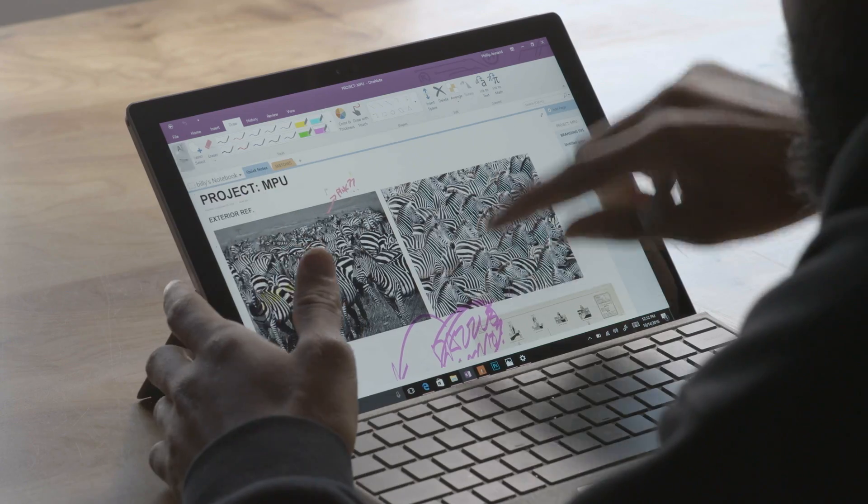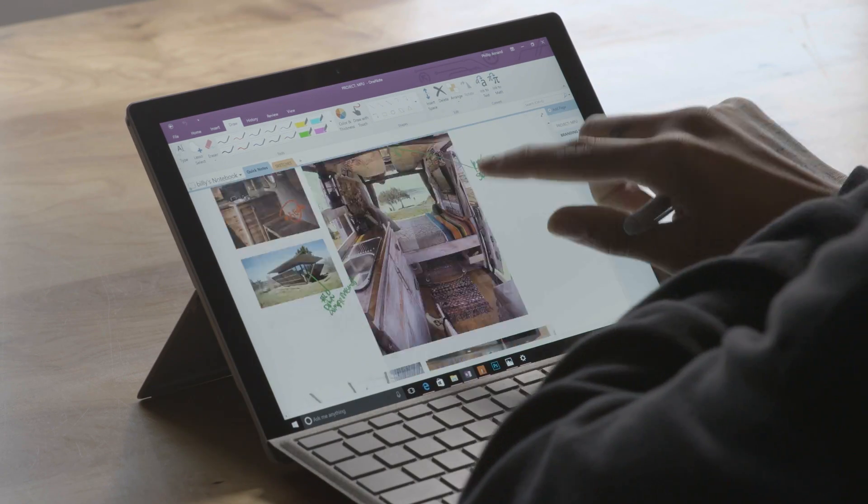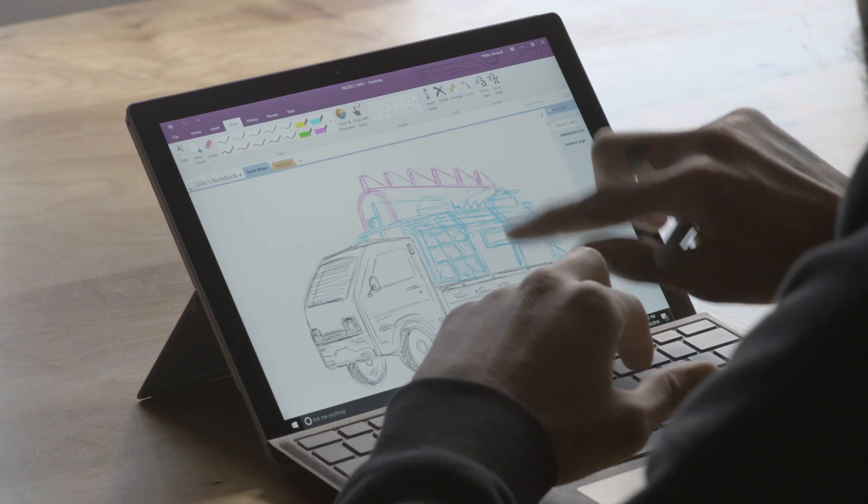One of the best features that OneNote has on the Surface is that we can take all the images that are usually on different people's computers and bring them into one place, and update, change, and move around the document in real time.